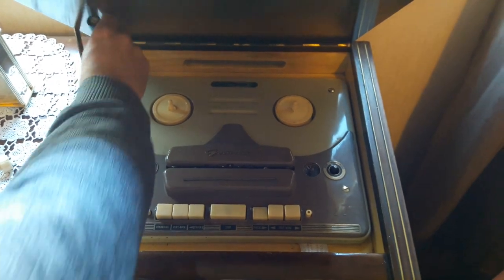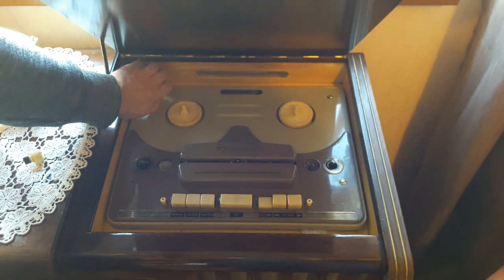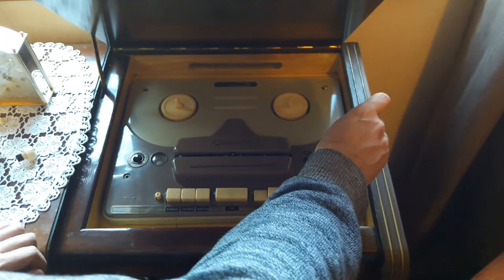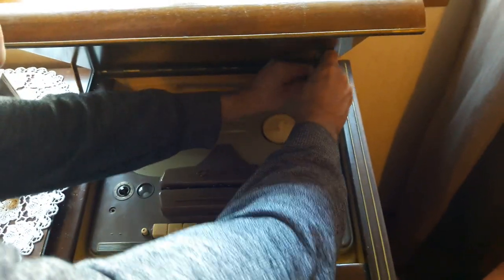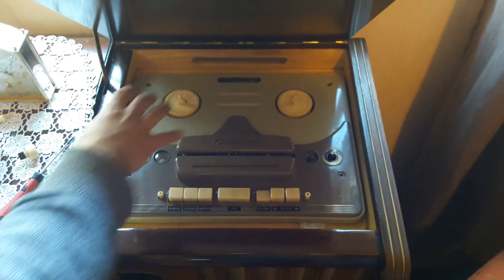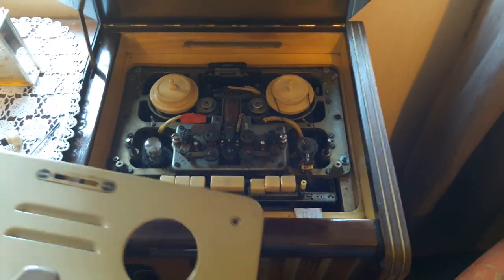That means the tape guides are crucial in how parallel they are to the tape. If the guides or heads become worn, the tape will ride up and down the capstan and won't play properly. The biggest issue getting these tape decks working is having the tape guides and heads flat enough, with correct tape tension. This deck was designed to go back to a Grundig service place to be cleaned and adjusted.